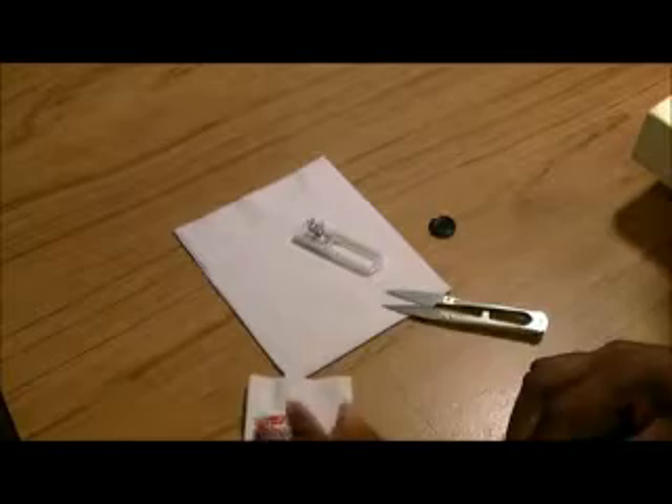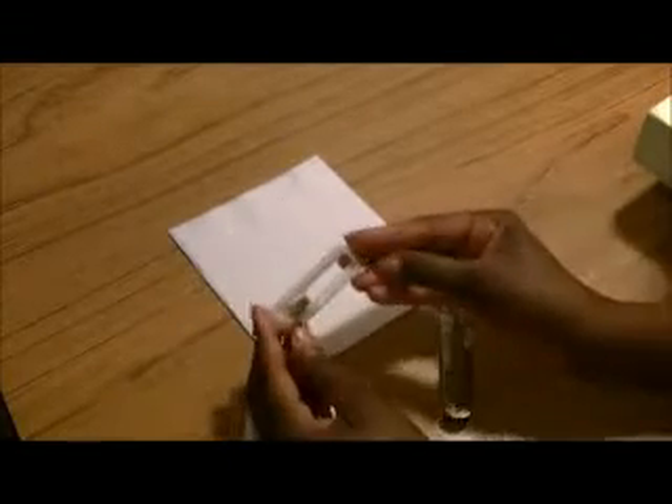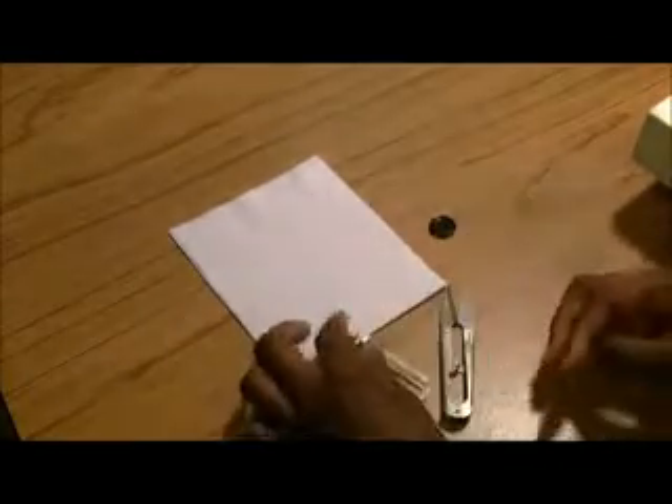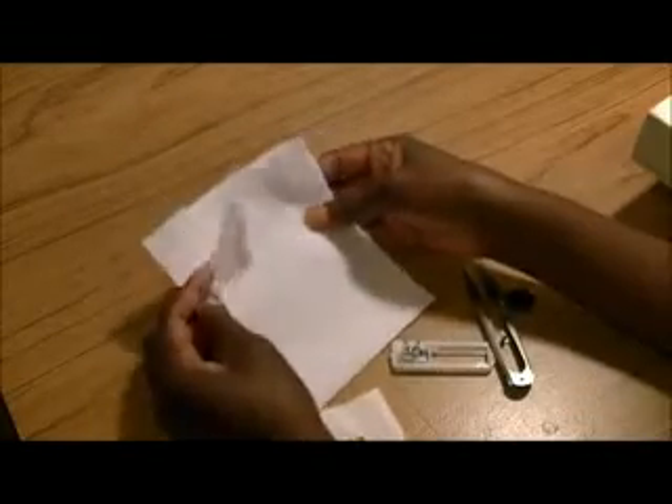Of course we've got our supplies that we're going to need. Got to have my snips, and we're going to use a buttonhole foot. Of course we have our button, and then our fabric. I'm using just a basic cotton here.